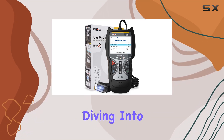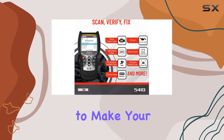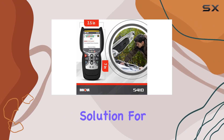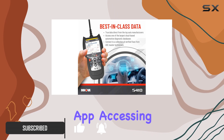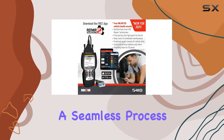Hey everyone, today we're diving into the ANOVA 5410 OBD2 scanner, a tool designed to make your car maintenance a breeze. This scanner offers a comprehensive solution for both DIY enthusiasts and professional technicians. With its Repair Solutions 2 app, accessing real-time fixes and solutions for your automotive issues becomes a seamless process.